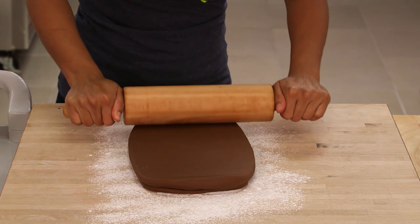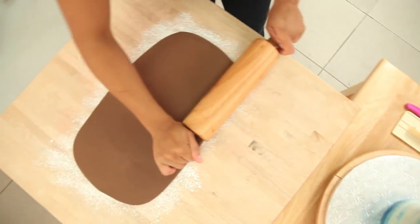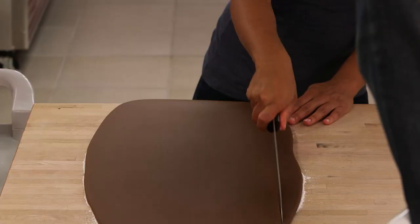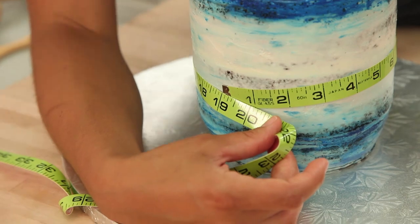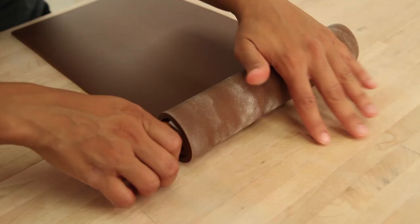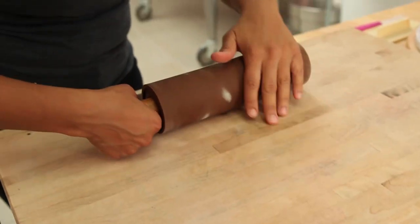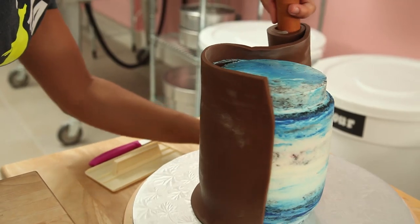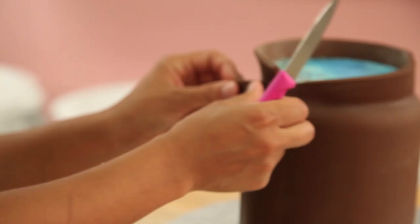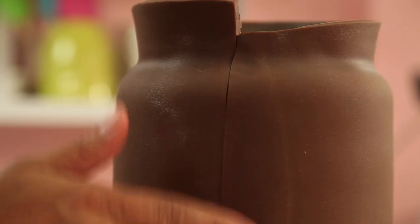It's finally time to cover this cake — this is my favorite part because I get to see it come together. Because the Vegemite jar is brown I'm going to use chocolate fondant. I begin by covering the jar with chocolate fondant — I roll out my fondant, pick it up, and wrap it around the cake. I cut the seam nice and clean and cut off the excess at both the bottom and the top.